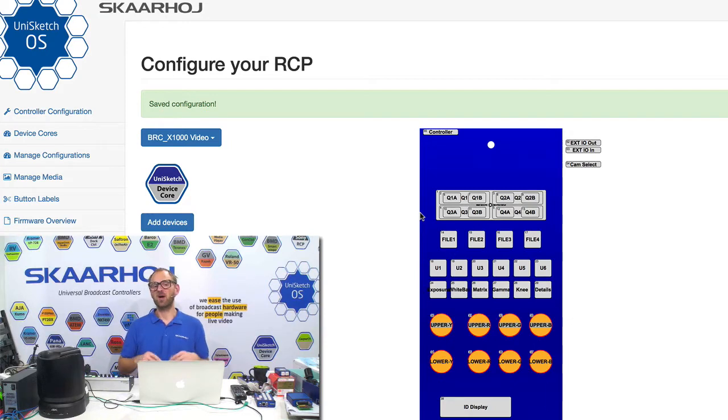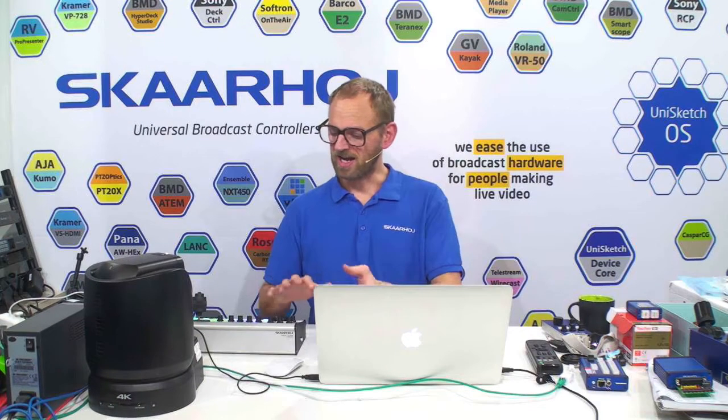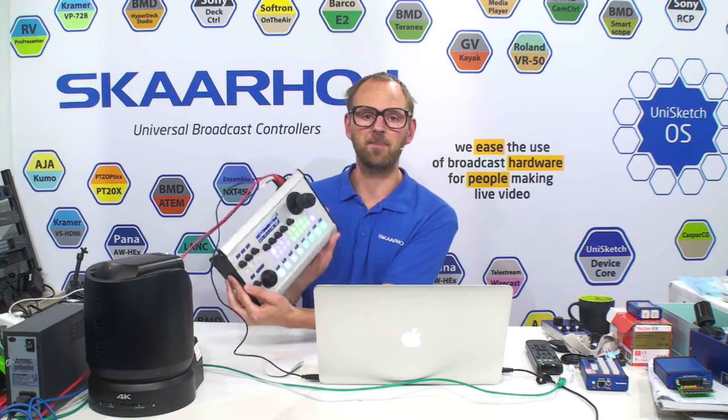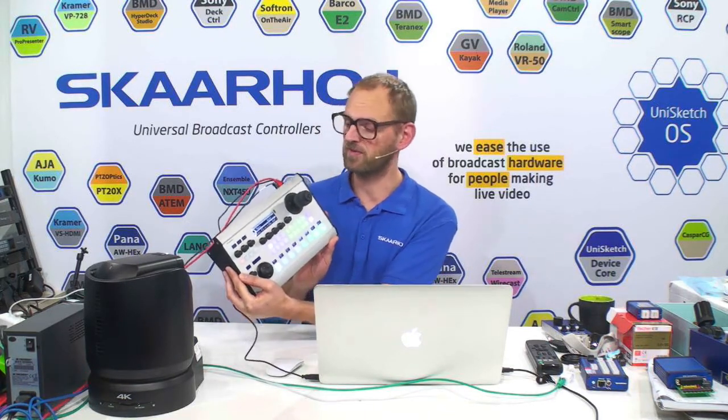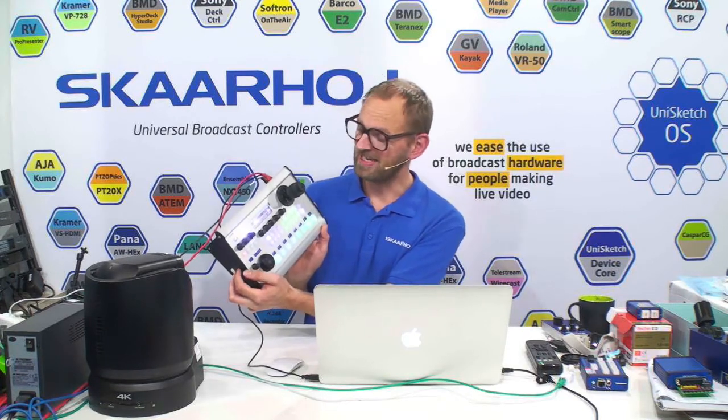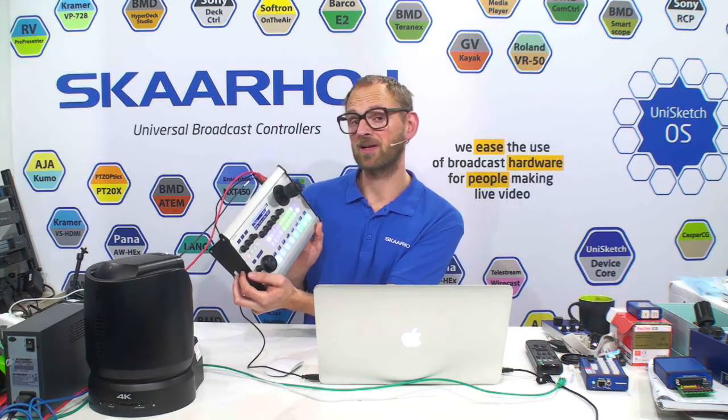That's pretty cool. But obviously you want controllers that lend themselves to a particular use case, like having a joystick with a robotic camera — you want to have that — and also a layout that will help you. So today I brought the XE14 controller, one of the modules in the XE series that will be easy to set up with a robotic camera. We'll be looking at that in this video.